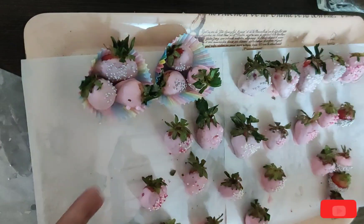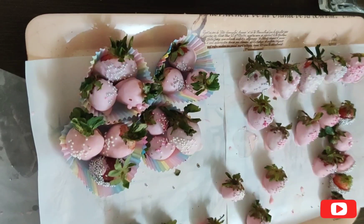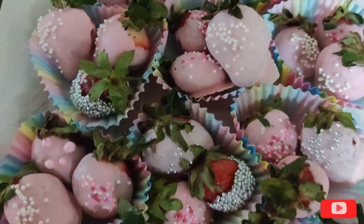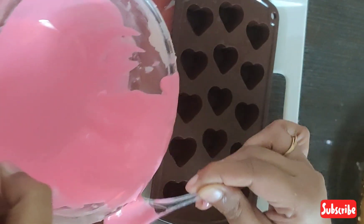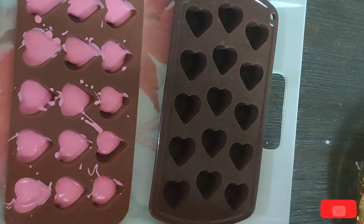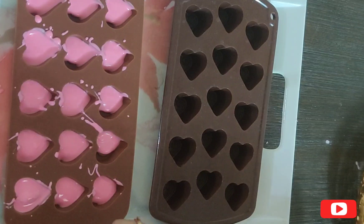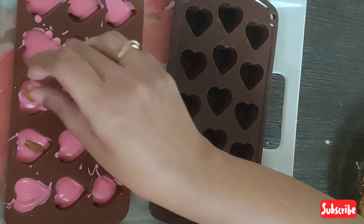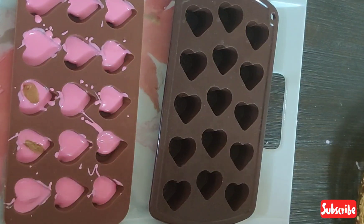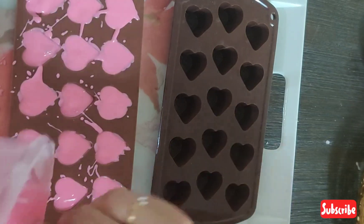I have assembled them with paper liners, placing 3 strawberries in one line. Now I am going to make resin chocolates. You can use dry fruits — whatever dry fruit you like. I have added melted chocolate in a mold and added some color in a bright shade.